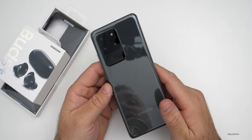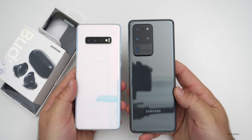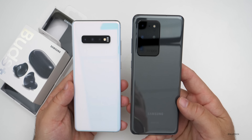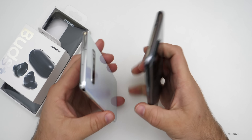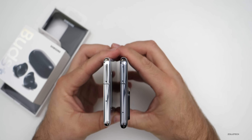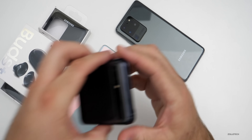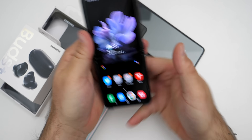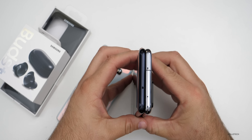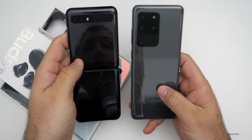Before I turn on the S20 Ultra and set it up, let's do a quick size comparison with the S10 Plus from last year — these are the largest phones available at launch from both years. The S20 Ultra is a little bit taller, a little bit wider, and slightly thicker, definitely thicker with the camera bump. If you're considering the Z Flip from this year, the Z Flip is actually a little bit taller, but this gives you an idea of the overall size difference.